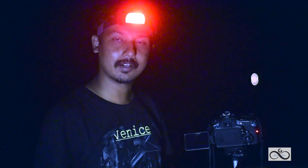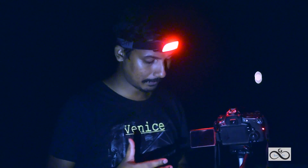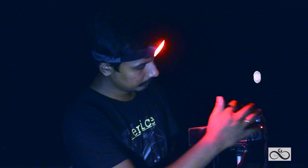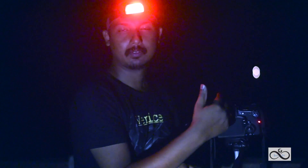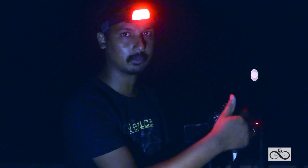When I start the star trail, I need a minimum of half an hour of shooting. I will go to the Shooting mode, then Continuous Shoot mode.